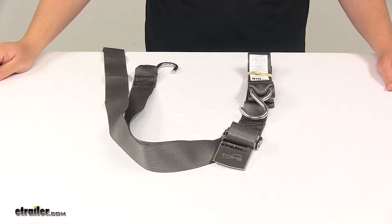Today we're taking a look at the Boat Buckle Quick Lock Gun Well Tie Down Strap. This tie down strap lets you firmly secure your boat to your trailer.